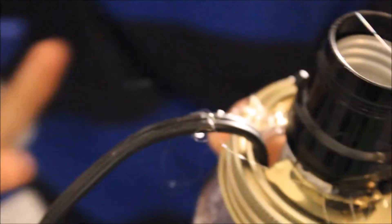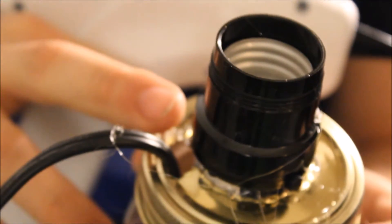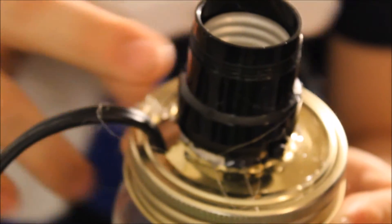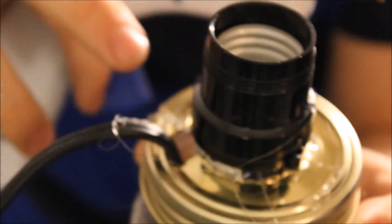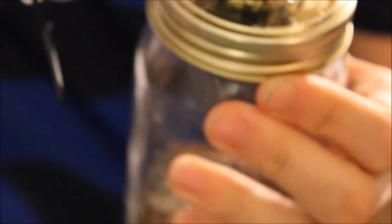Unless you have a cord that can actually stick out — not coming from the bottom. If you find a lamp fixture that comes out the side instead of the bottom, that would work a lot better. But I mean, this still works.